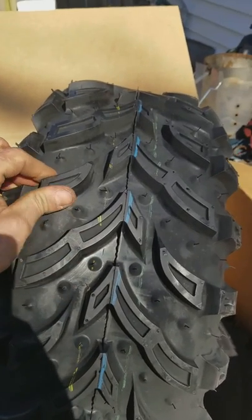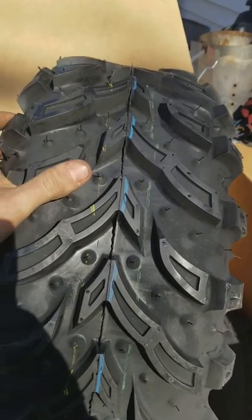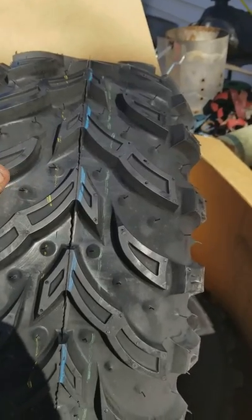This is the second set. I think they're a great tire, especially for the price. I got them on eBay.